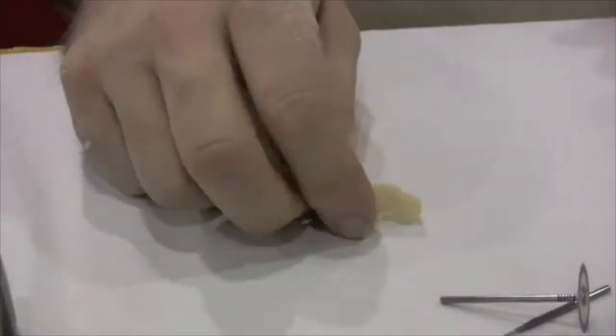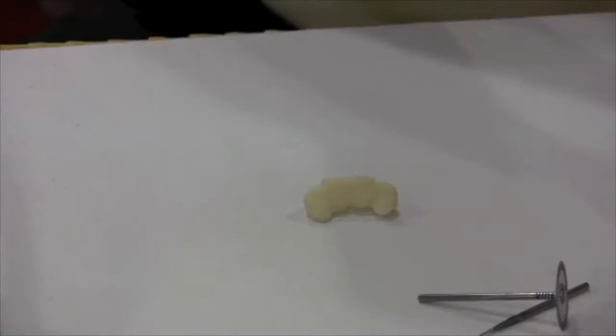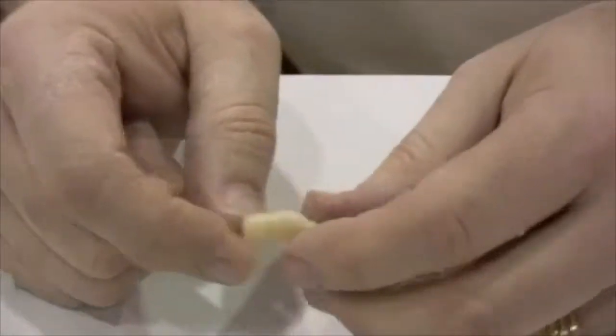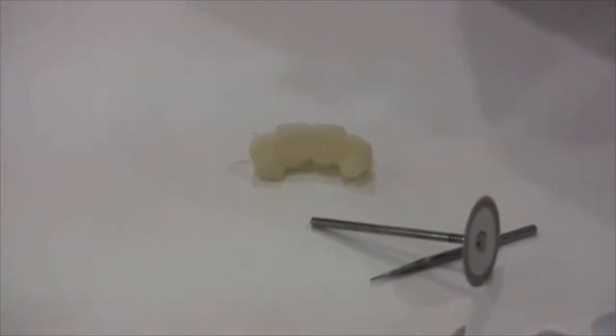One thing you need to remember about bisacrylics, methyl methacrylates, any type of temporary material — they are porous. So even though you have a nice polish, if the patient is going to be wearing these for any particular amount of time, there is the potential for staining.